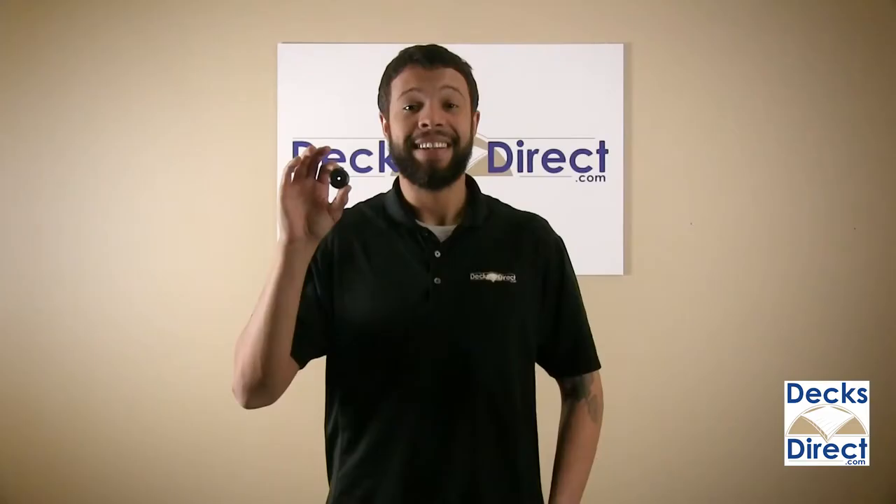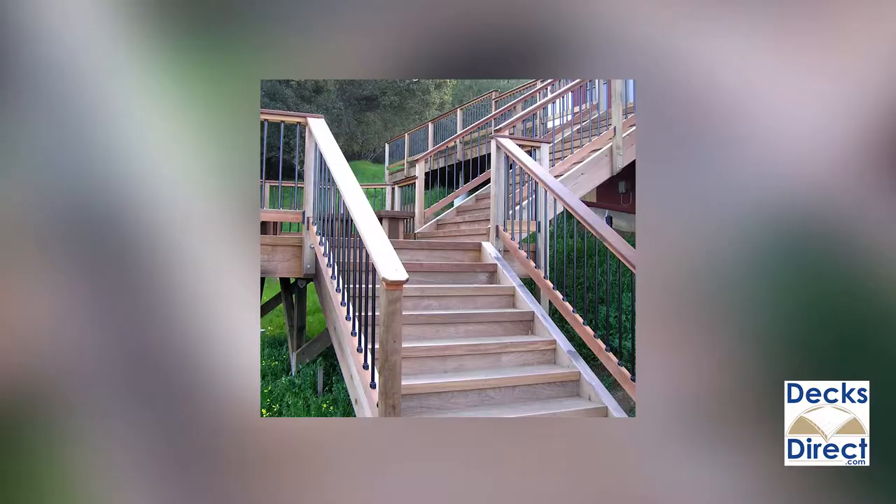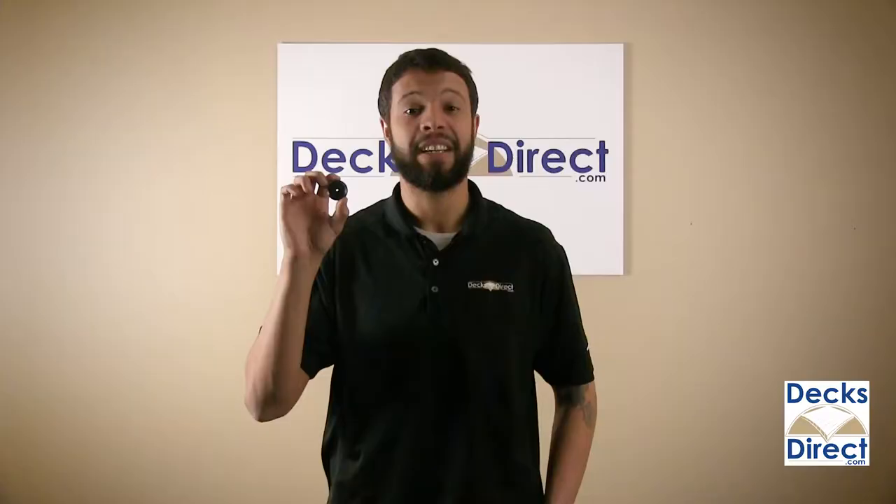These connectors simply attach to the rail with the provided stainless steel screws and install on wood as well as composite railings. The plastic construction protects your balusters from chemicals that are found in pressure-treated lumber that can corrode and damage aluminum.